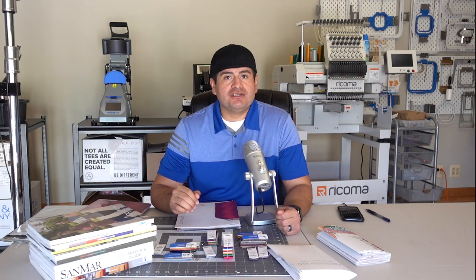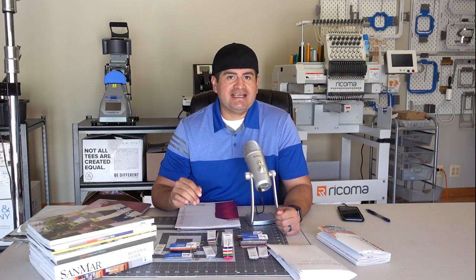Hello, welcome to Romero Threads on YouTube where it's all about embroidery. In today's video, I am going to tell you the first item on your to-do list when starting a home embroidery business.